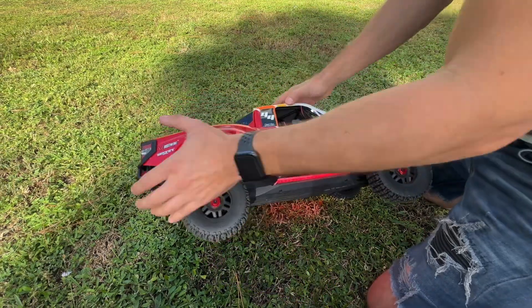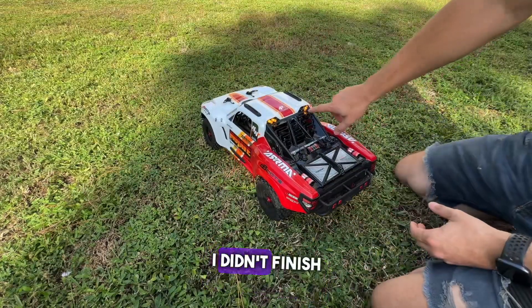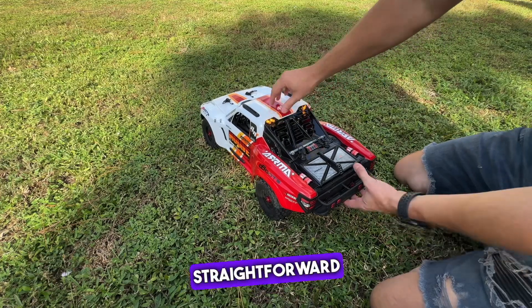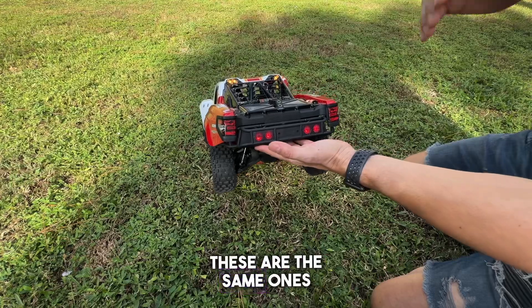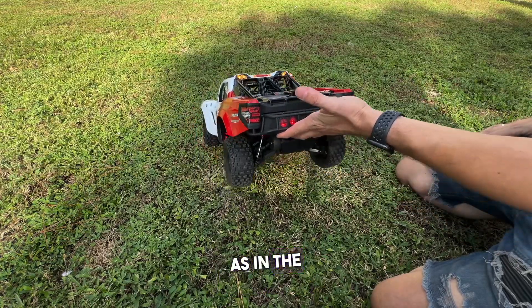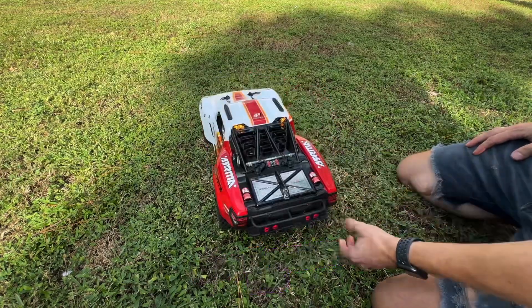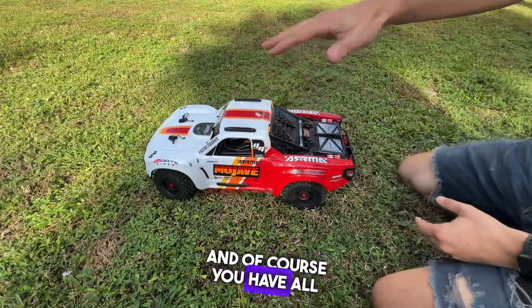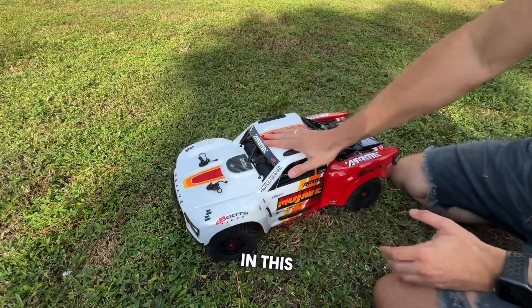We also have these lights — I didn't finish mounting this yet but it's really straightforward. And then the tail lights; these are the same ones as in the 6S Mohave, we just had to make them a little bit smaller here.